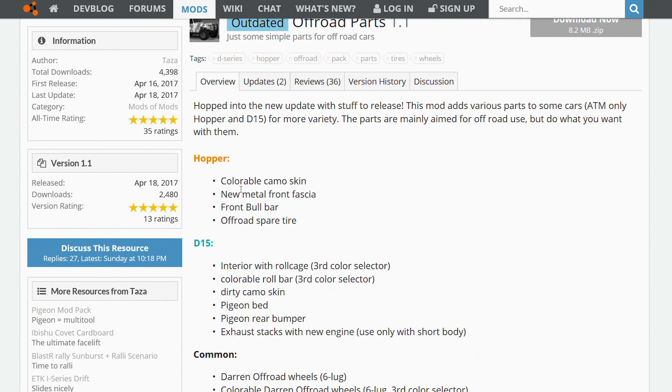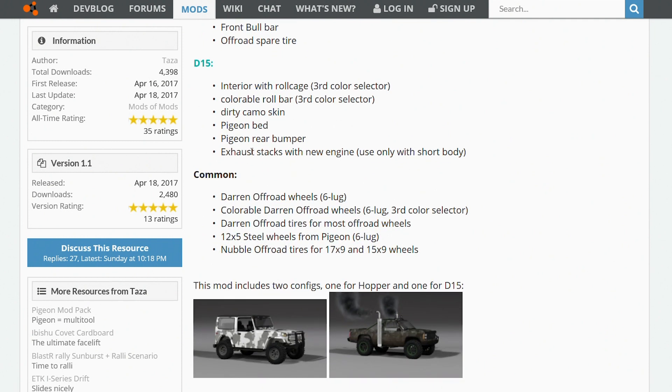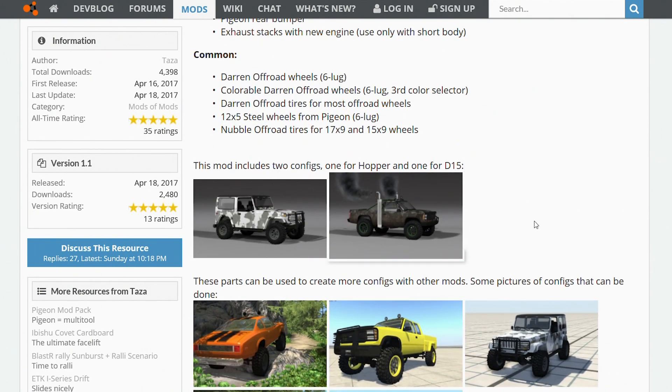For the Hopper, you see here we have the colorable camo skin, new metal front fascia, front bull bar, and off-road spare tires — so that's pretty cool. For the D-15, or any of the D-Series, we have the interior roll cage, so you can actually color-select your roll cage inside. There's also a colorable roll bar in the back of the truck. It's got the dirty camo skin, and it looks like you can put on the pigeon bed — that's pretty cool — and the pigeon rear bumper, which might give it more of a rock crawler look. You can also see the engine stacks with the new body right there.